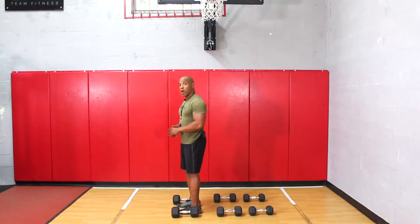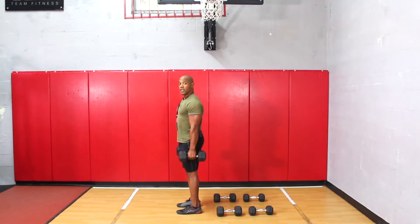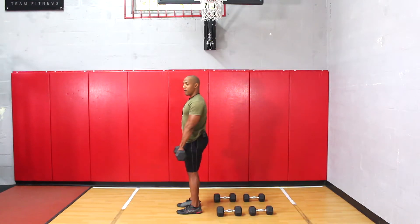The first thing I'm going to do is go ahead and grab the 25 pound dumbbells, which is my heaviest weight. Now there's two ways you can do the deadlift — you can either have the dumbbells from the front or you can hold the dumbbells to the side.